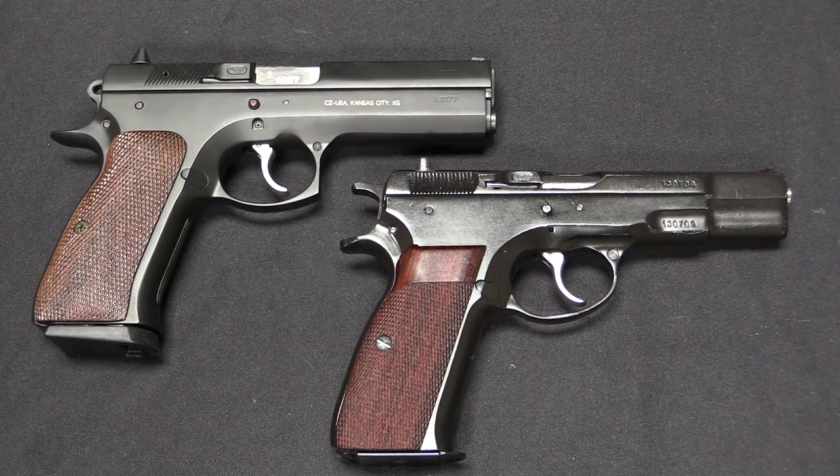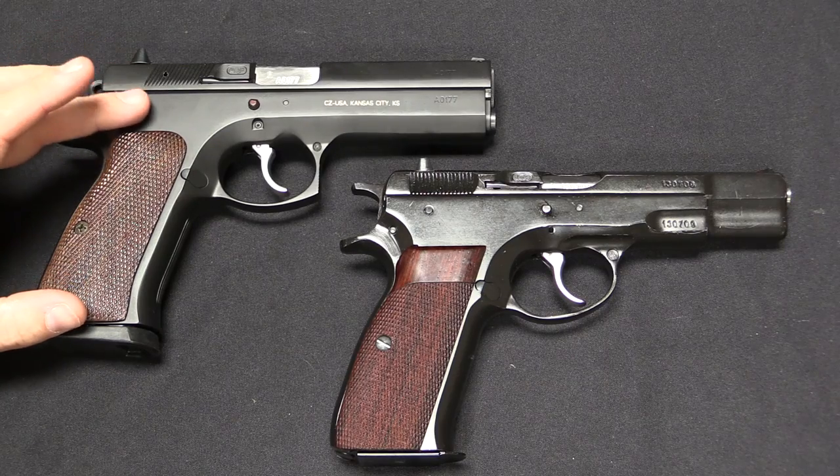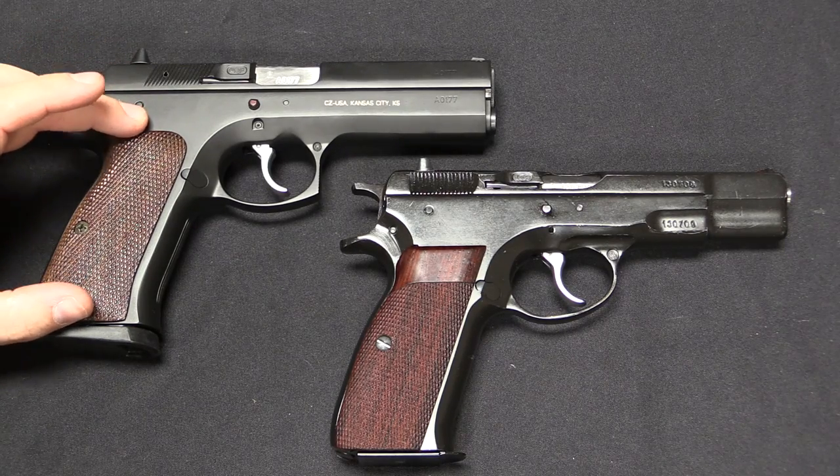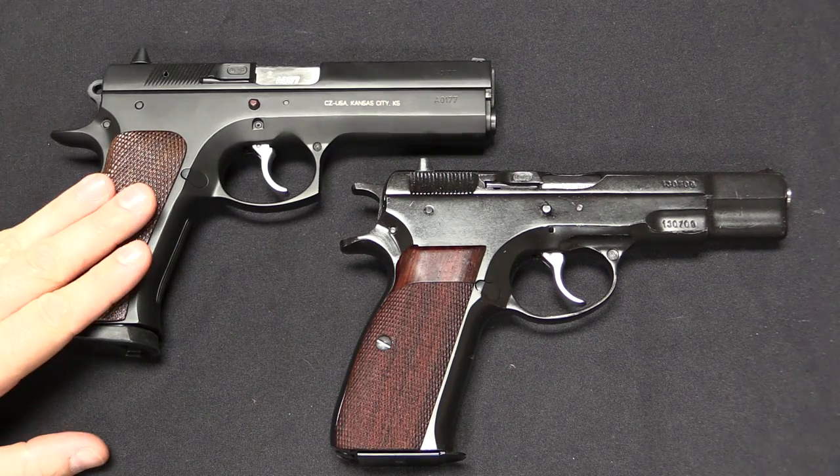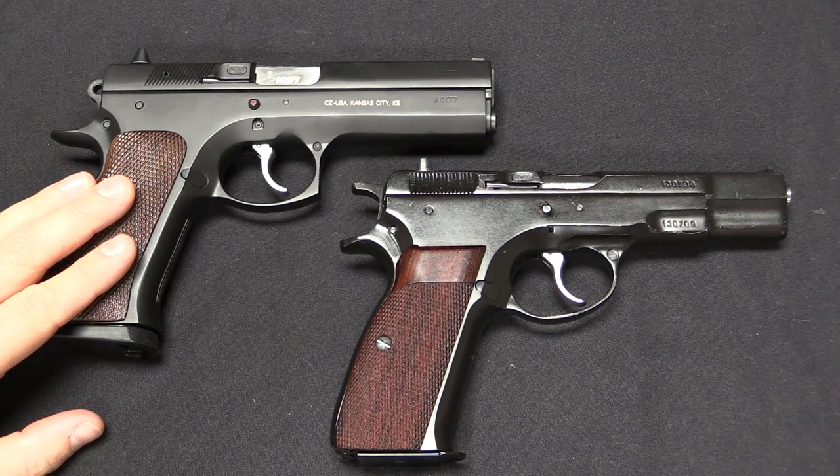If you look at the numbers, the 97 is a little bit bigger in all dimensions, but the numbers don't really seem to make it come out all that much bigger. However, in feel — especially in the grip — it's definitely a substantially larger handgun.